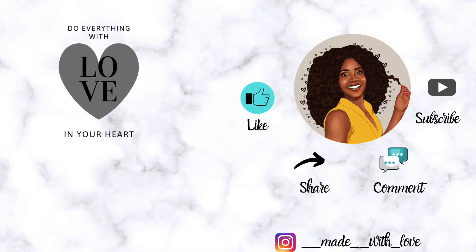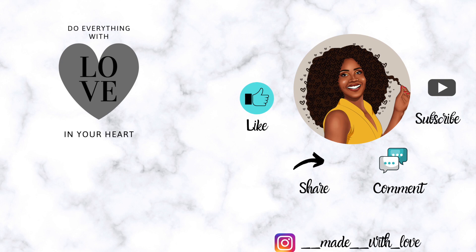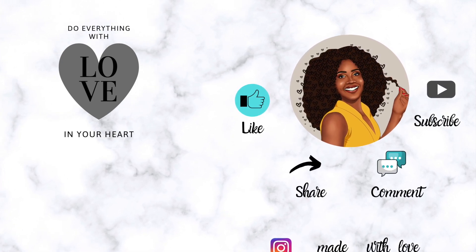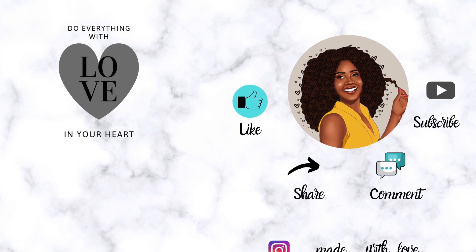Thank you so much for sharing your time with me and pressing play. Now of course before we leave, don't you forget girl to do everything with love in your heart. Peace.